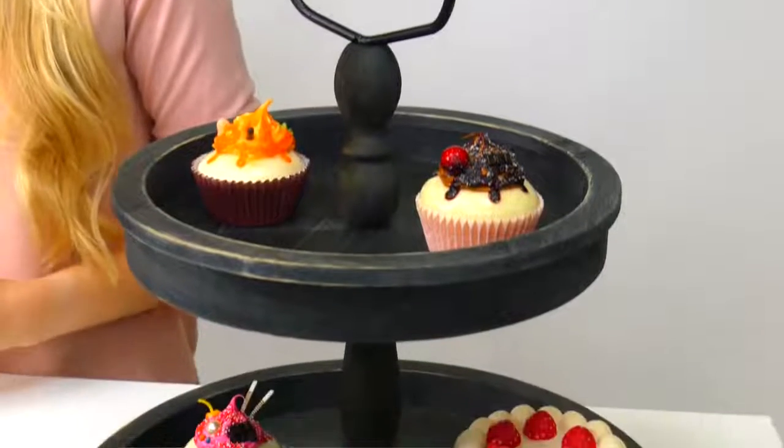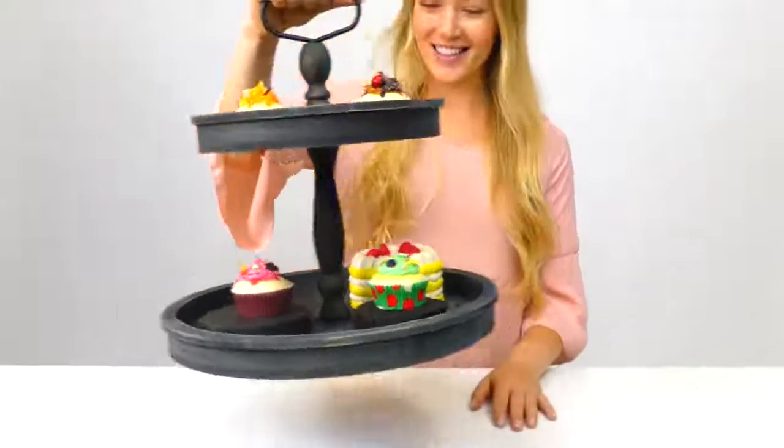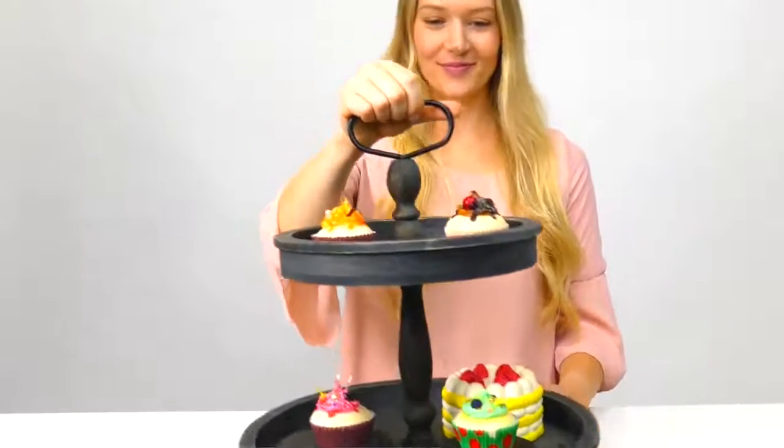M'lady brings you a multifunctional rustic tray receptacle with two size platters, 11-inch top and 15-inch bottom, with a unique bohemian style. The M'lady Farmhouse tiered tray has a metal handle and is portable, made of ecologically sensitive paper wood. It is both strong, attractive, and environmentally friendly.